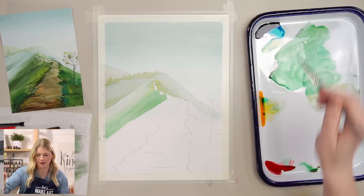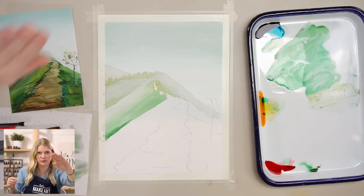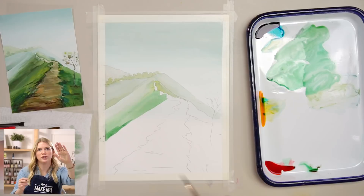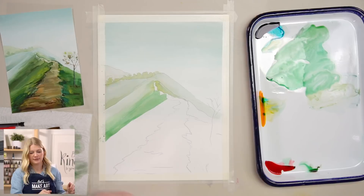Right here along this line on my outline, I'm going to do a little bit darker green because I'm trying to communicate this mountain is bumpy — it's going up and down. These lines aren't perfectly smooth. Using different values will communicate the shape of that mountain.